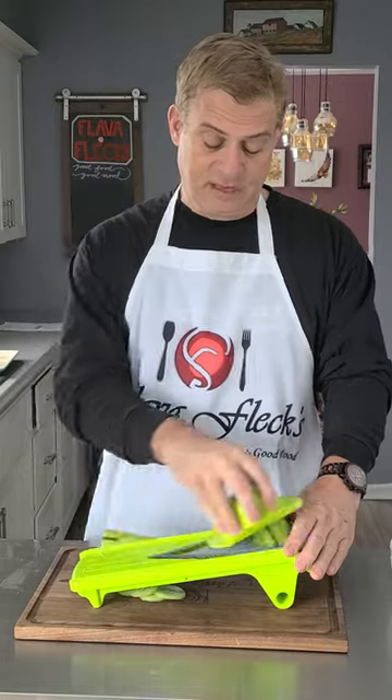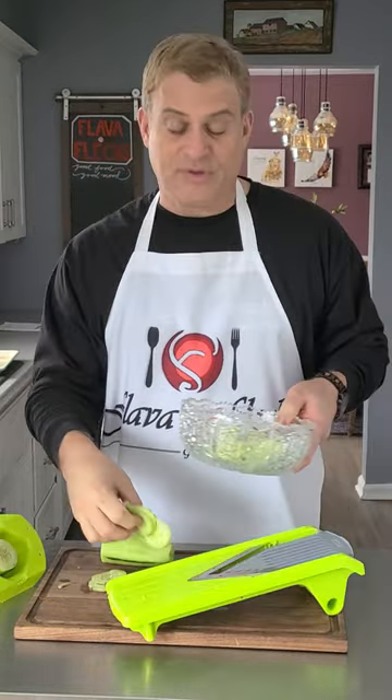Get yourself one long cucumber. I use an English cucumber. Get the slices pretty thin, thin like that. Put them in a bowl.